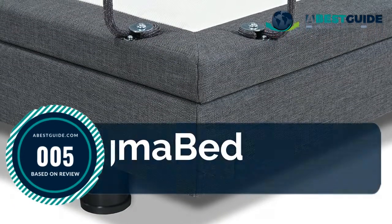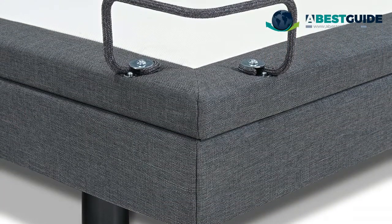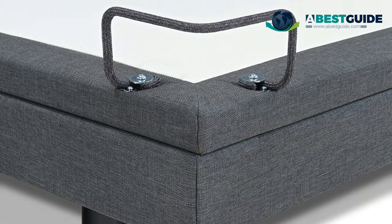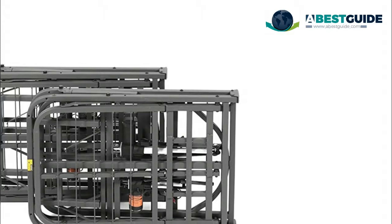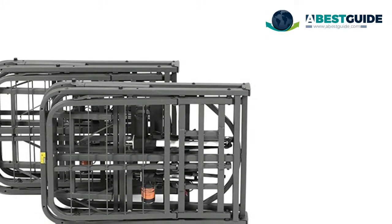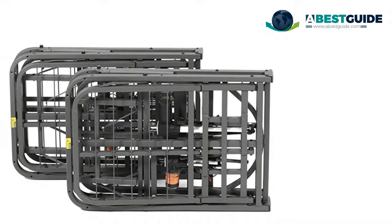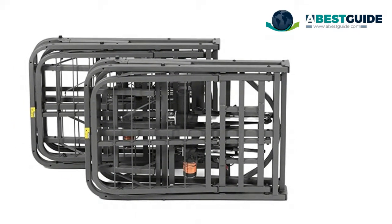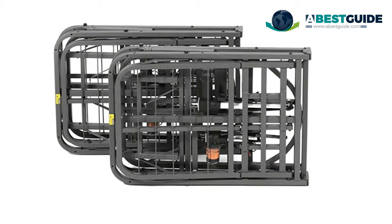Number five: Pragma bed. The Pragma adjustable bed frame provides effortless adjustment of head and foot sections to full range of positions. Cap-free design prevents damage to hard floors. Powder-coated steel frame with stylish gray finish. Twin and Twin XL support 1,600 pounds distributed weight; Full, Queen, King, and California King support 3,200 pounds distributed weight.